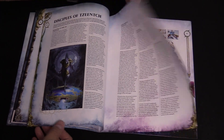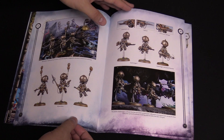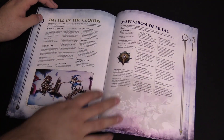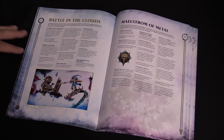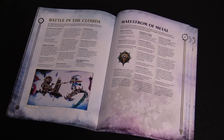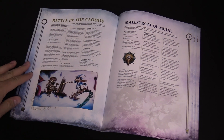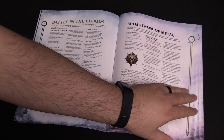We get to meet the two factions, we get to see all the models. Battle in the Clouds — this is the new Aether War campaign. It's designed to be played with the units in this box, but there are some new rules you could probably adapt to any campaign. So if you're into playing a narrative-driven campaign...